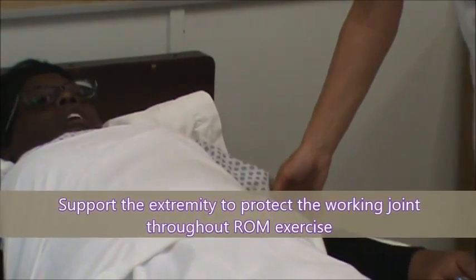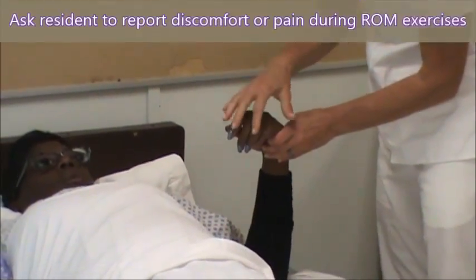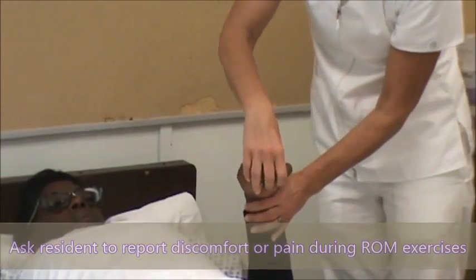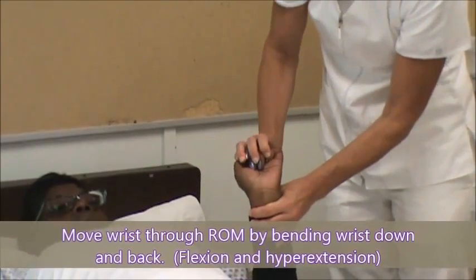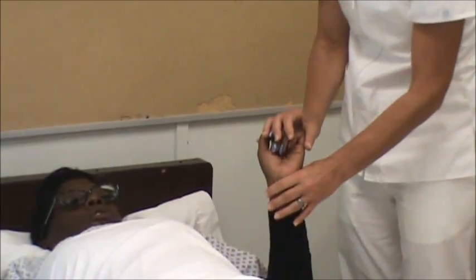I'm going to do some exercises. I'm just going to bend it forward and backwards, three times. Let me know if there's any pain. One. Two. Three. Does that feel okay? Okay.